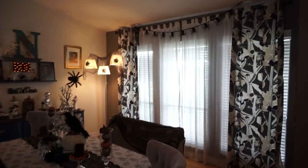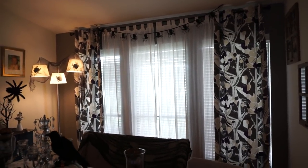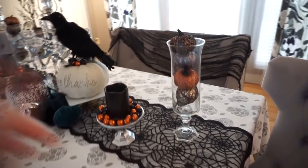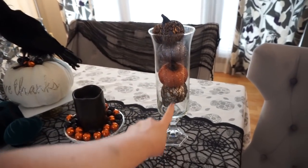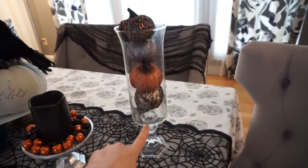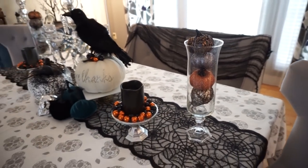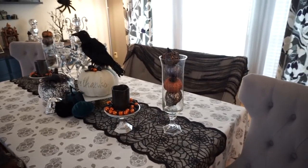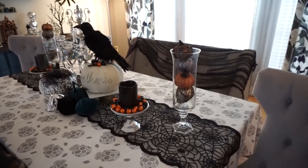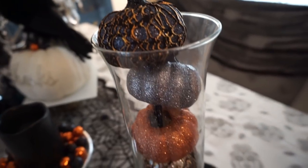In my dining room I have this spider garland hanging up there — I'm pretty sure that was from Target, maybe a couple years ago, probably in the dollar section. At my dining table I just have this vase and candlestick that was from Dollar Tree, and then these little ones from Target. They had them again this year and they weren't in the dollar spot but they were only like three bucks, and I love the way that they look — they're so cool looking.